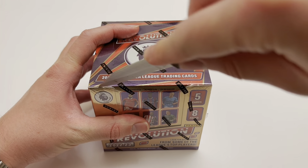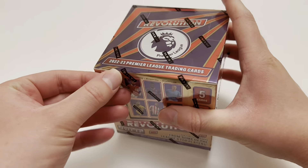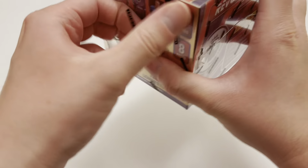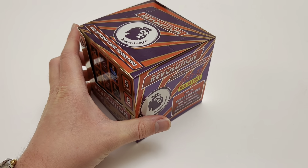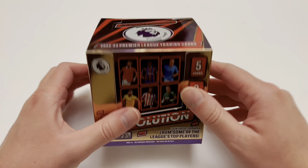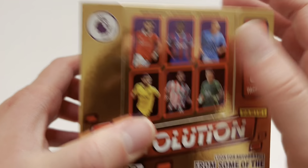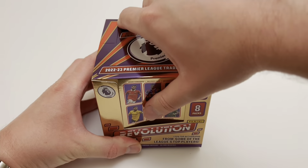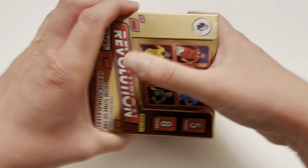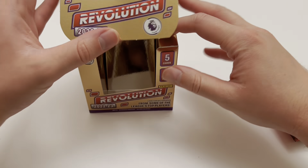To give you the lowdown: 40 cards per box, three insert cards, nine parallel cards — one of which will be numbered — and a chance at an autograph hit. Autographs fall every one in two boxes. I've given this four stars out of five. £130 for a non-guaranteed auto isn't great, but the autograph checklist is only about 45 to 50 cards, meaning you're not fighting through a big 200-auto list. You've got more of a chance of hitting a big name auto with this smaller checklist.